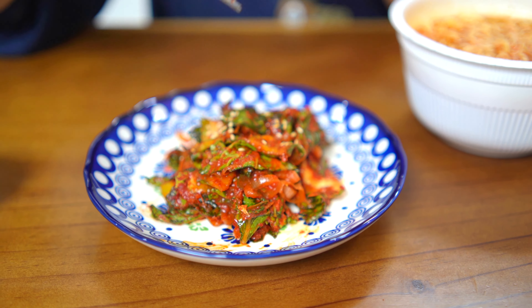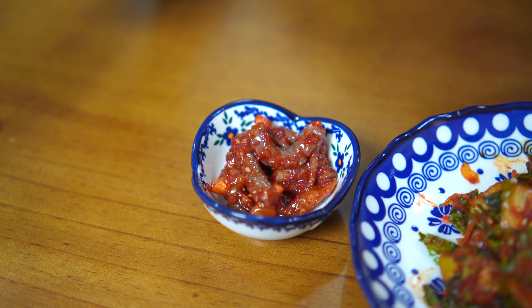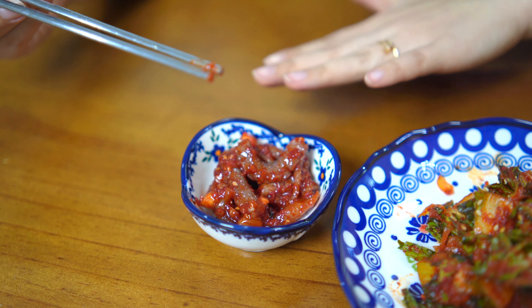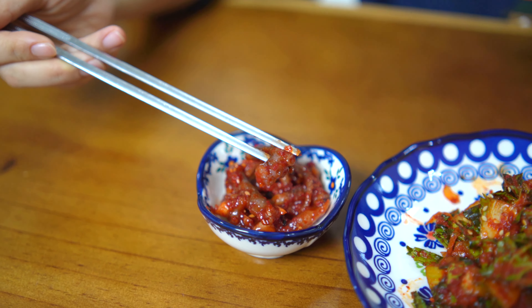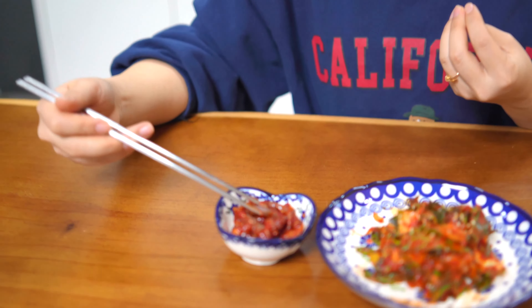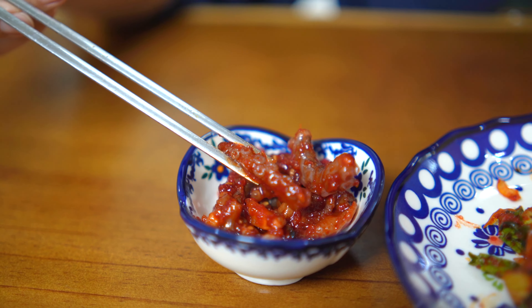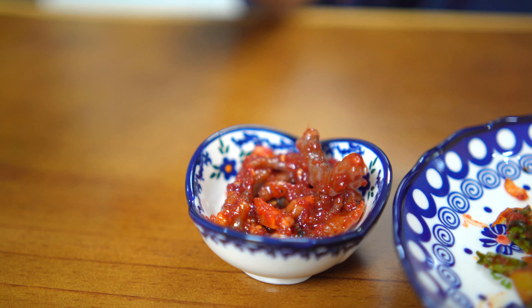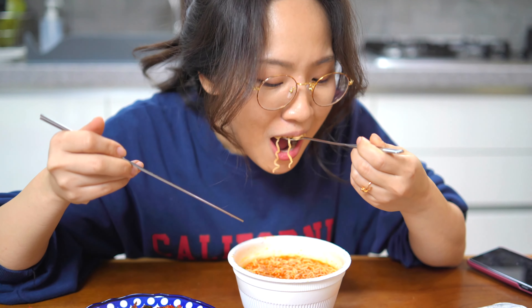With the gajjori that I told you about earlier — the fresh kimchi — with a fermented-flavored cup noodle, I'm gonna try this together. One thing I forgot to mention about this gajjori: we poured sesame oil over it. With the sesame oil and fresh kimchi on top of these kimchi-flavored noodles, it goes really well and gives a new type of flavor.